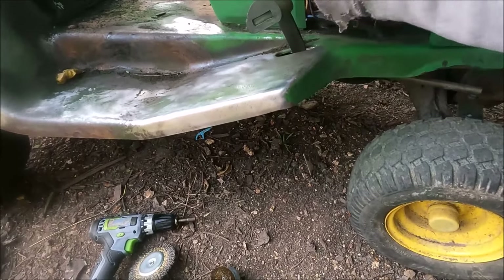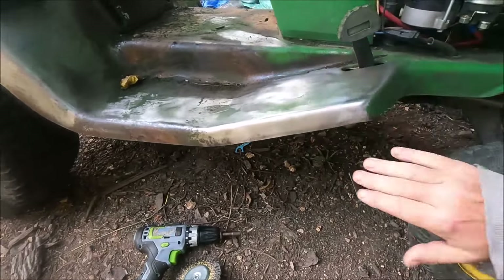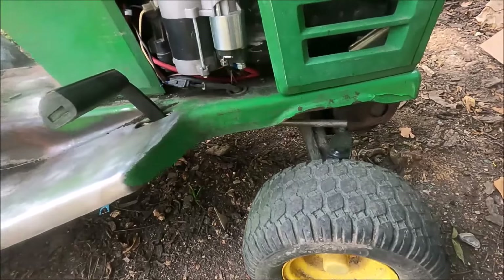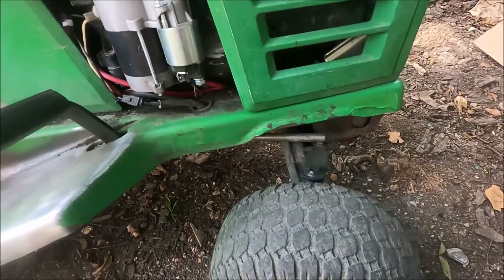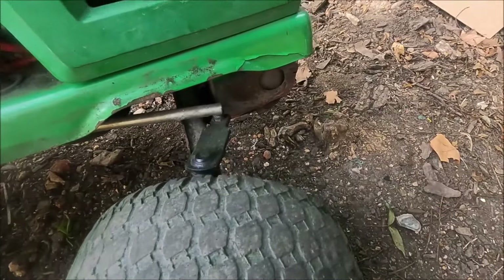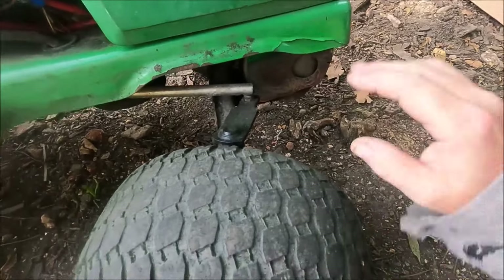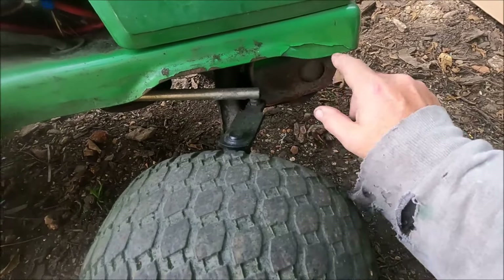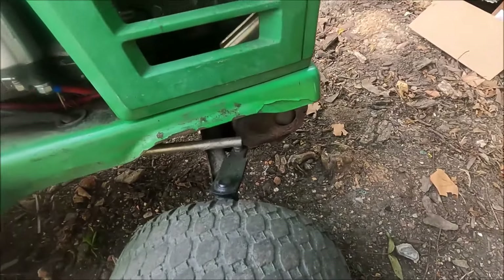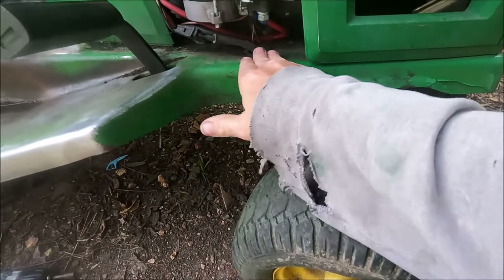Like here, I think I'm just going to sand that and touch it up. I also bought some of that farm implement Rust-Oleum JD green spray paint, and I wanted to test how mismatched the color was. So I sprayed it in a spot I could easily identify. You can see here it got a little overspray, but it really doesn't have a lot of difference in color.